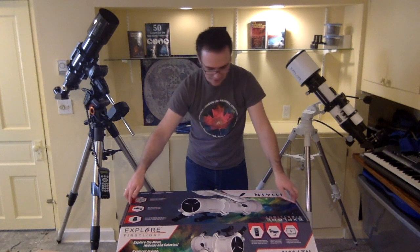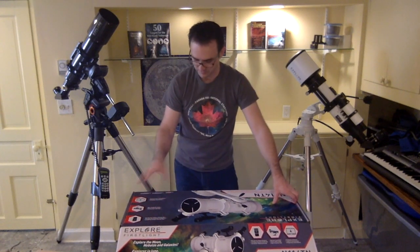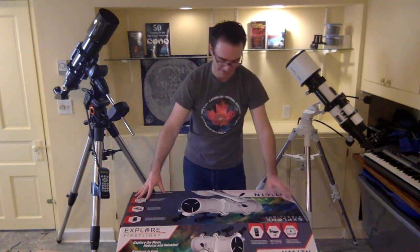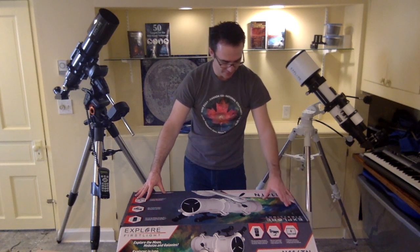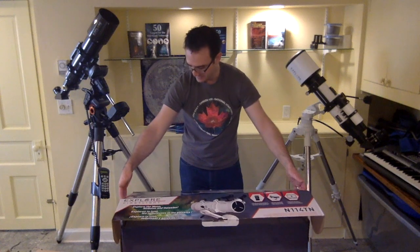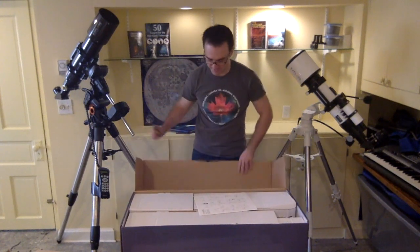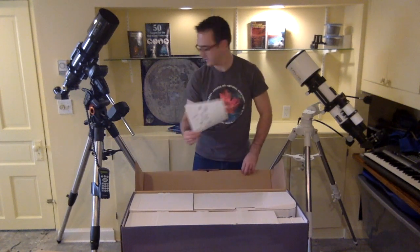This is a really nice box. What I really like is it's not showing you pictures of Saturn or nebulas more impressive than what you'd actually see. The background has some nebulosity on it which you won't see in this much color through the telescope, but it's not overselling it too much. So, what's in the box? Got some instructions here — we'll look at that later.